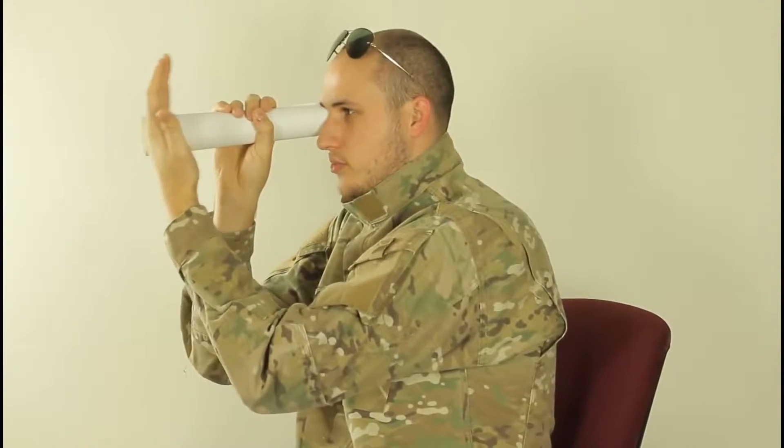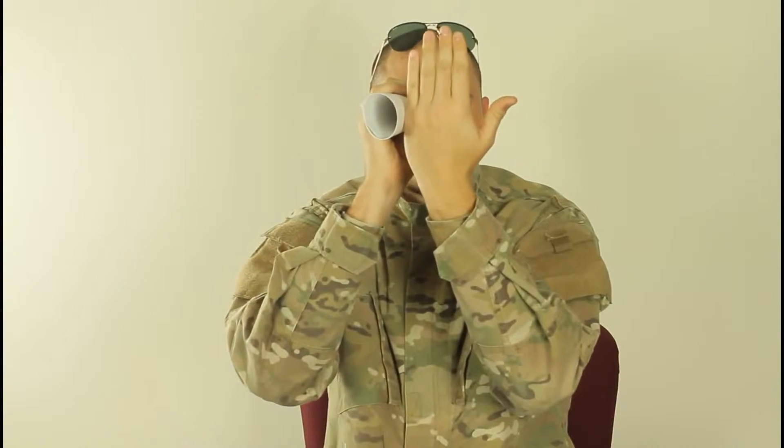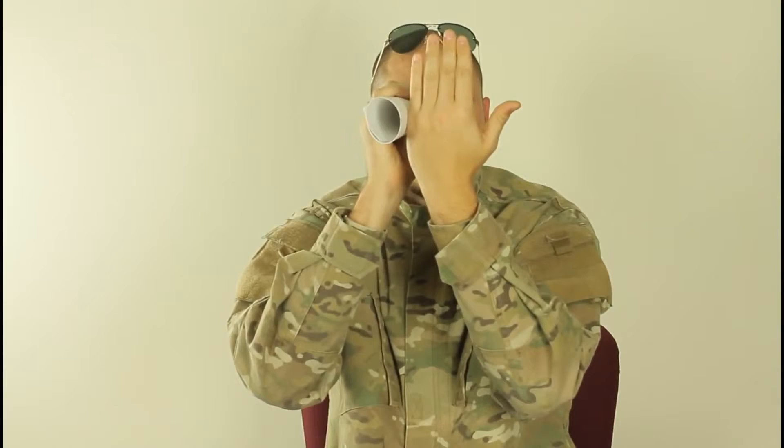Grab a stack of papers, roll it up so you have a hole like that and look through it. Place it next to your right eye, and then put your hand almost to the end of the tube and just look through it, and what you're gonna see is it looks like you have a hole in your hand.